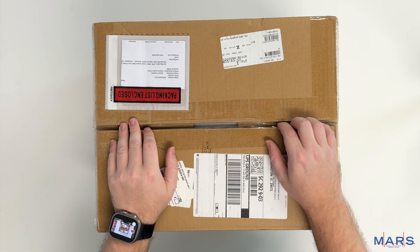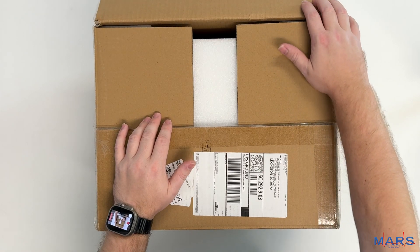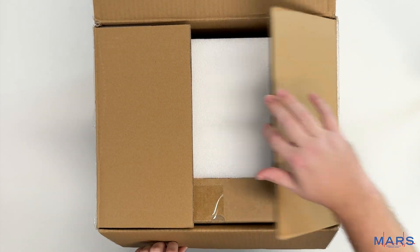We are going to unbox the Mindray EPM 12m slash 12ma patient monitor.